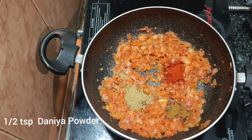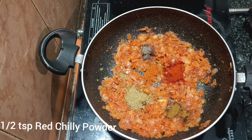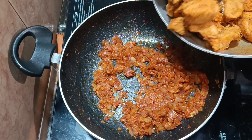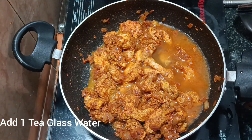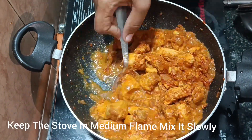Add half tablespoon of Kashmiri chili powder, half tablespoon of dhaniya powder, and half tablespoon of miriyala powder. Then fry the chicken in the pan on medium flame until it is well cooked.